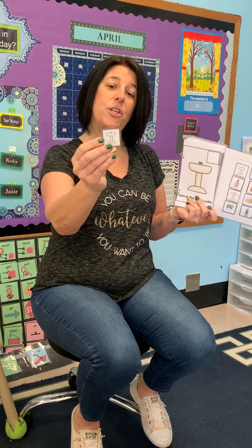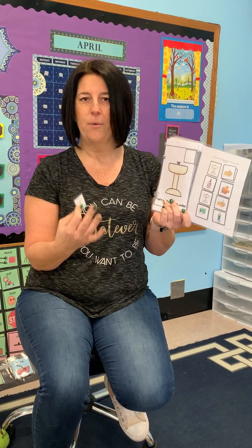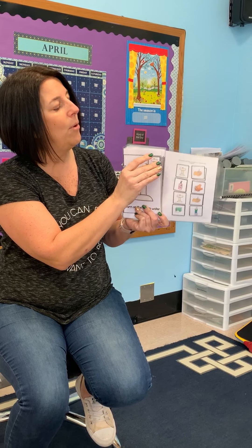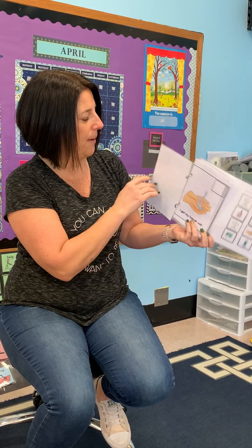Once they touch it, I say 'put on' — a very simple direction. Your children are very familiar with this language. They know what it means when they have a picture with velcro in their hands — they know it needs to go somewhere. So they're going to put it on, and you might want to point so they know where to place the picture.